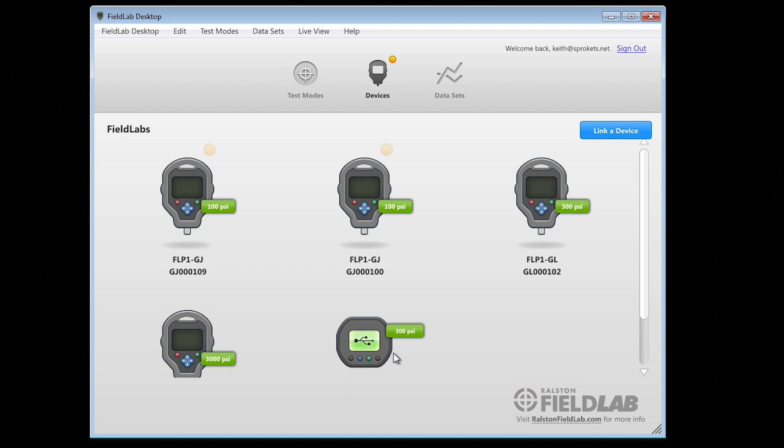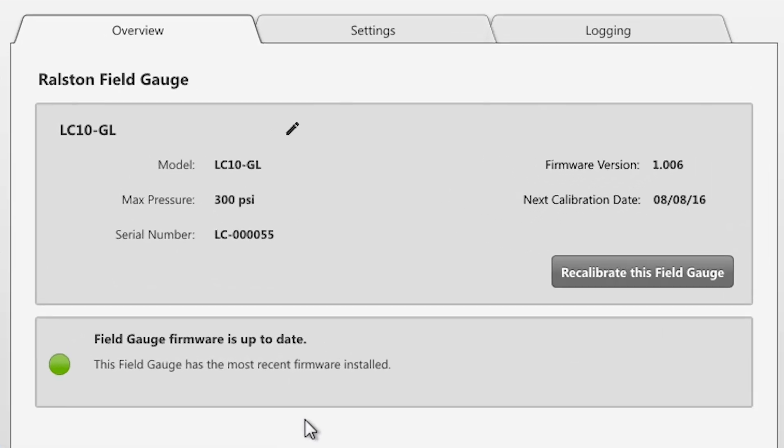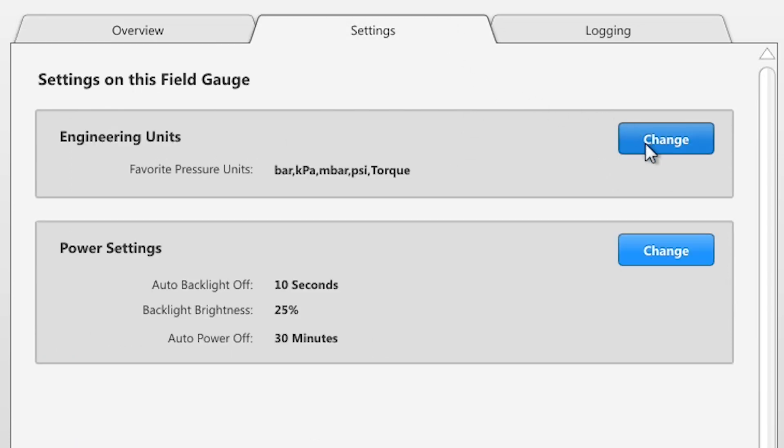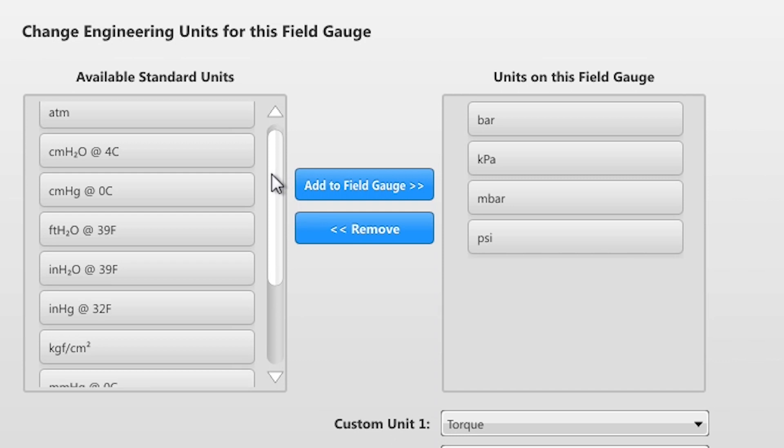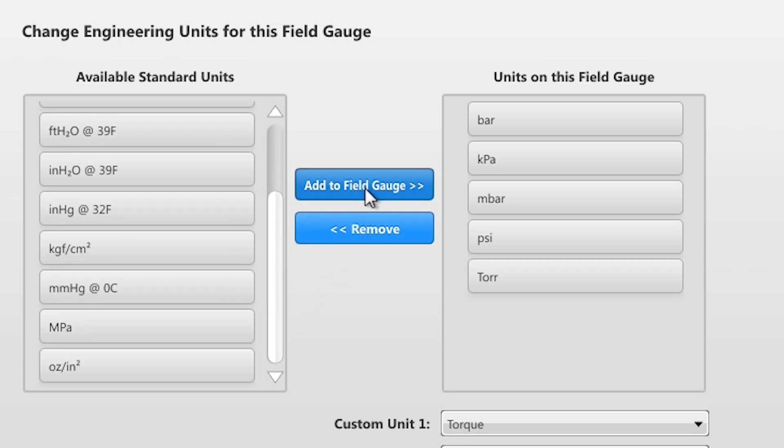Getting the most out of the field gauge is easy with our free Field Lab desktop software for your PC. Measurement units can be added or deleted from the units menu via the device settings, which customizes the gauge to your needs, displaying only those units necessary for your application.